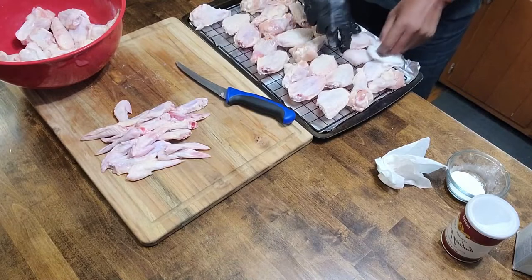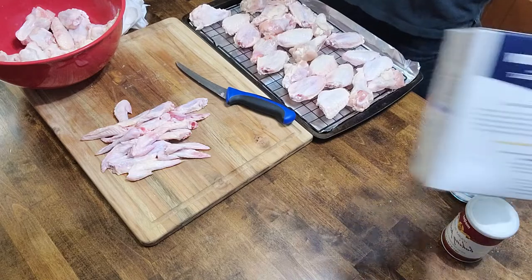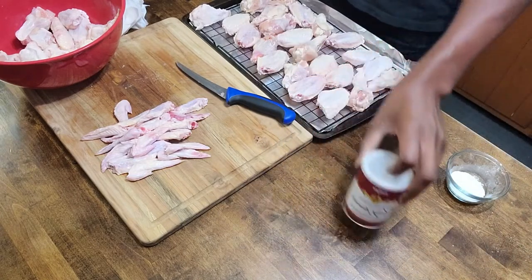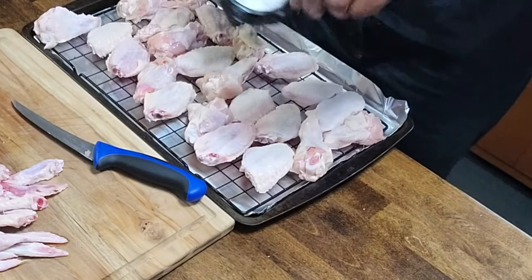The first thing I like to do — as you can see I've already separated my wings, took the tips off, separated the legs and the flap — is put them on a baking rack and go ahead and pat them dry. This kind of helps with the crispiness.